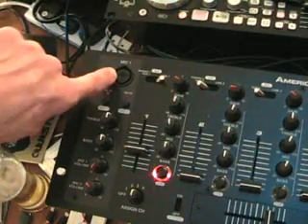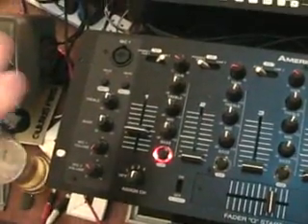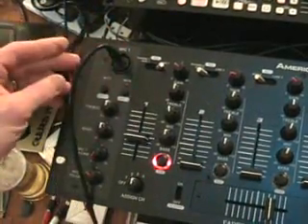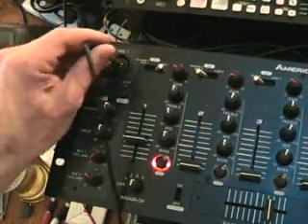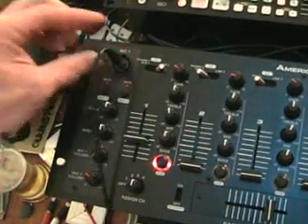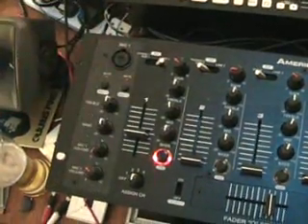In the centre there's a hole for an actual jack input — basically one of those. So you can put that in there as well. That's the headphones. Just make sure you push it in properly. Some people say they can't hear their microphone because they're not pushing it in properly — make sure it's in correctly. It's not to do with this mixer, it's every single mixer. That's quite important.